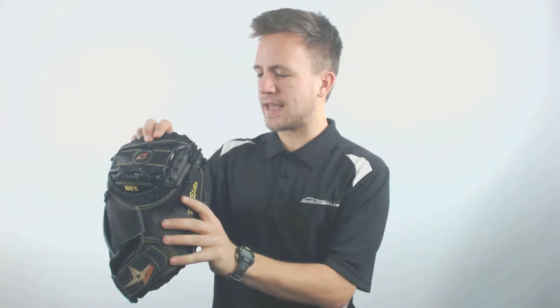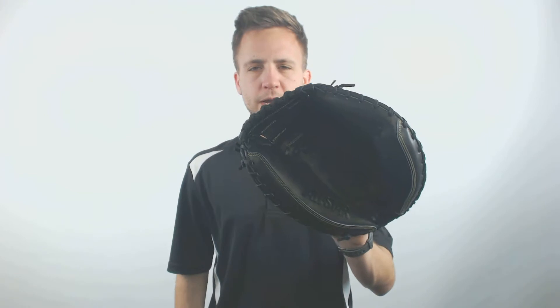You've got that standard closed off and reinforced catcher web right there that's going to allow for a very consistent and comfortable pocket. This glove feels very reinforced compared to other models out there on the market, so it's going to allow for a long period of use and optimal comfort as well.